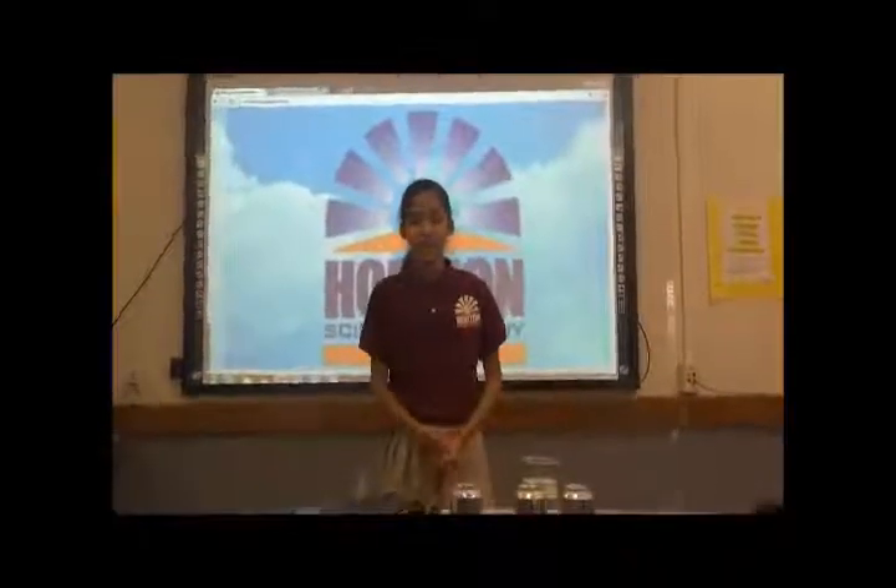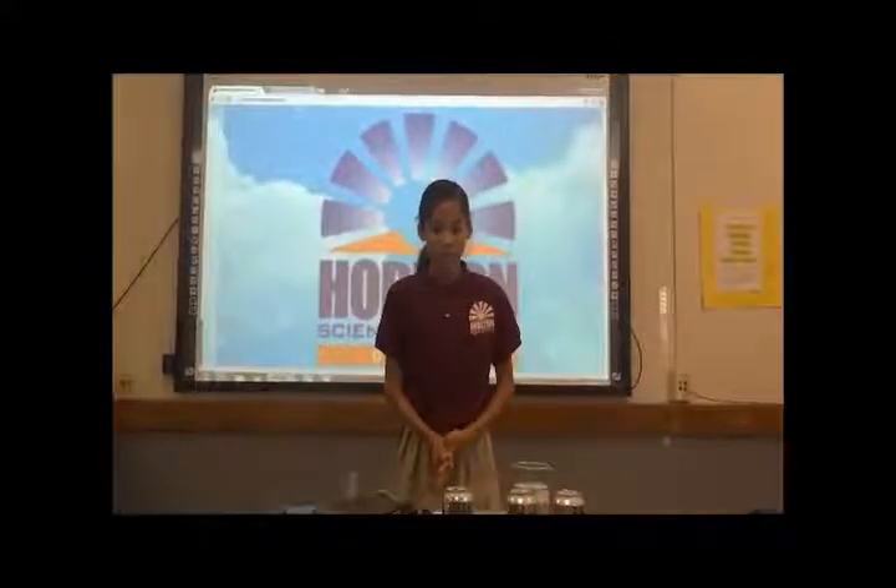Hi, my name is Jacqueline Lendez. I'm from Horizon Science Academy and I'm going to be doing an experiment on cans.